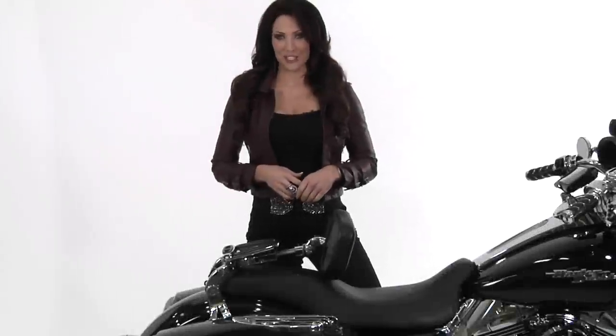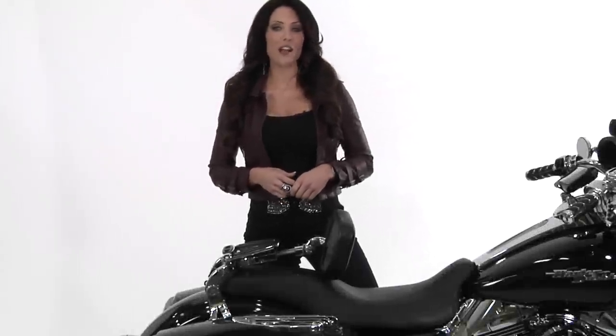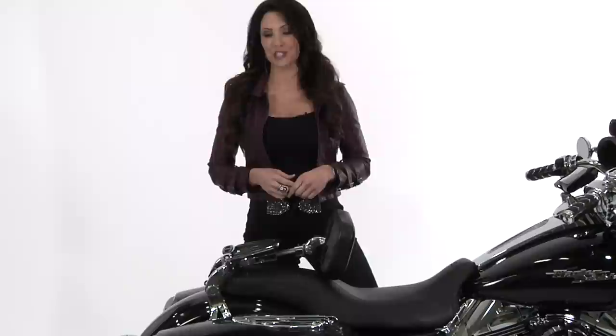It's all about comfort, style, and versatility. Introducing the Kuriakon Multi-Purpose Driver and Passenger Backrest.